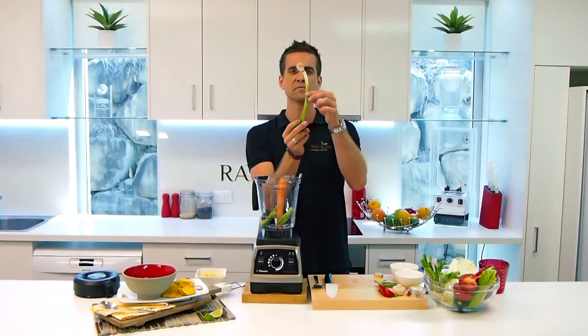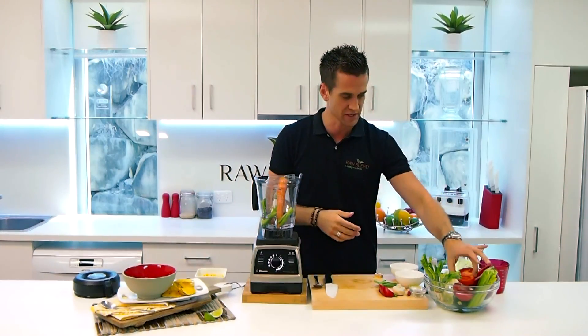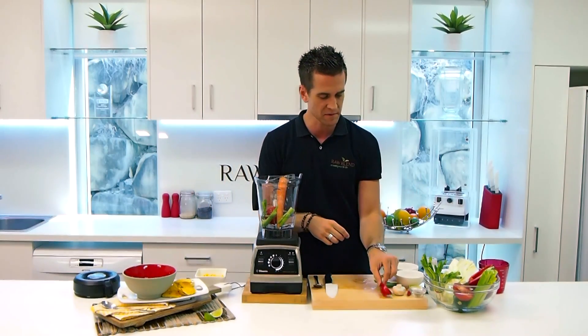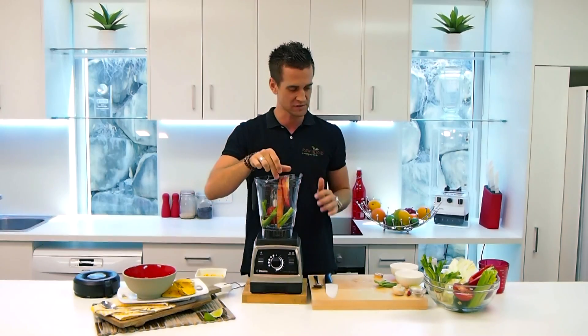Got a little bit of spring onion — I use the root as well, filled with nutrition. Got a little bit of tomato here, I'm going to put in half a tomato. Got some red capsicum — notice I use the green part and all the seeds, the most nutritious parts, the parts we usually throw away.